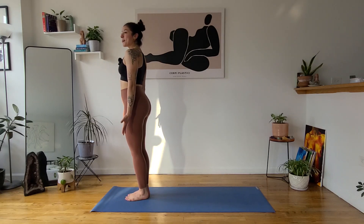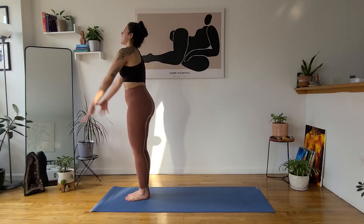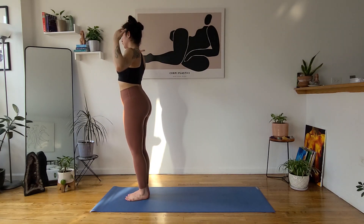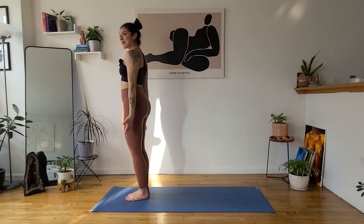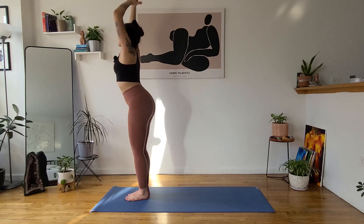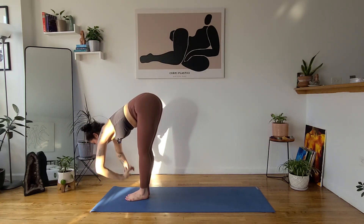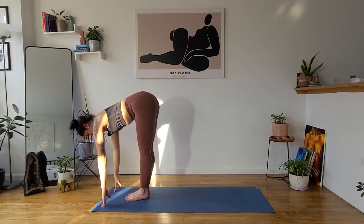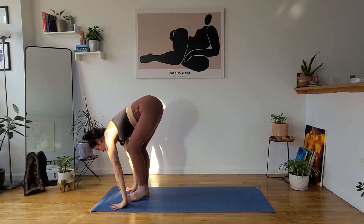When you're ready, inhale, reach your arms overhead — urvahastasana. Exhale, tadasana — drop your arms to your sides. Inhale, urvahastasana, reach overhead. Exhale, forward fold, uttanasana — let it go. Inhale, halfway lift, lengthen. Exhale, step to a high plank, lower all the way down to your mat.